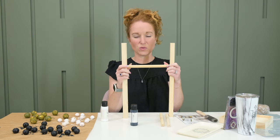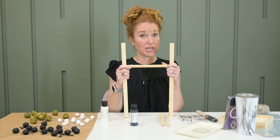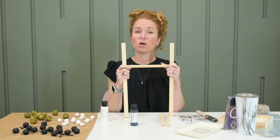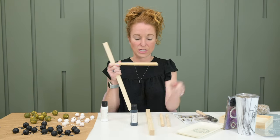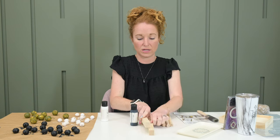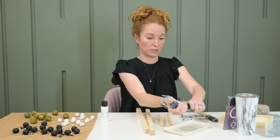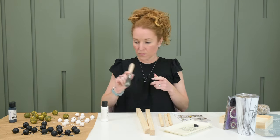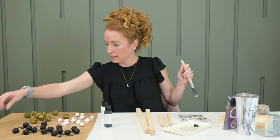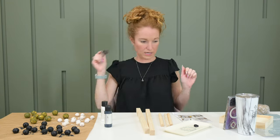I wonder if I should paint it just to protect it since I'm putting it outside. That's where I'm going to go — I'm going to paint it no matter what to protect it, because I'm putting it outside and everything I've put outside so far I have painted. I'm literally just going to put some of this on here so I have a paint tray to work from. One of the questions you guys have often asked me about this subscription is how hard is it?